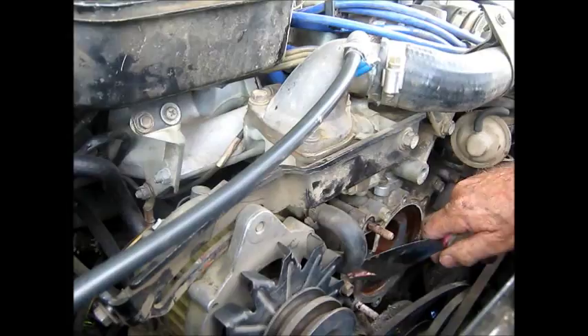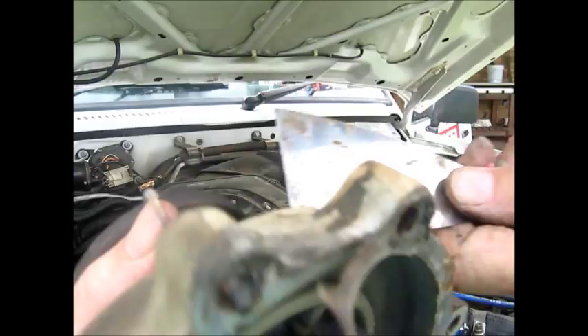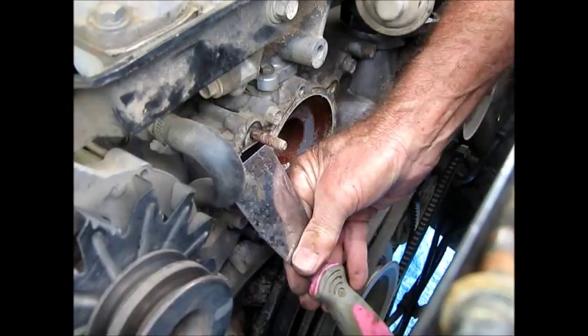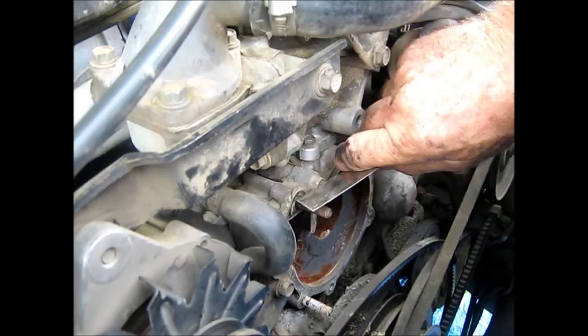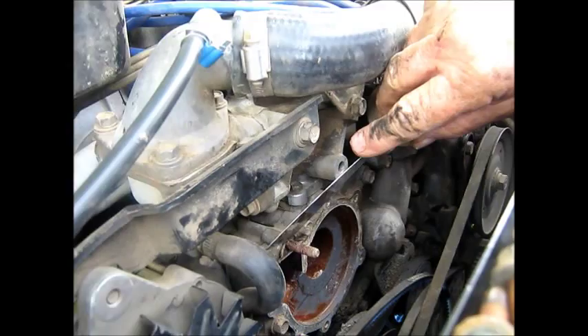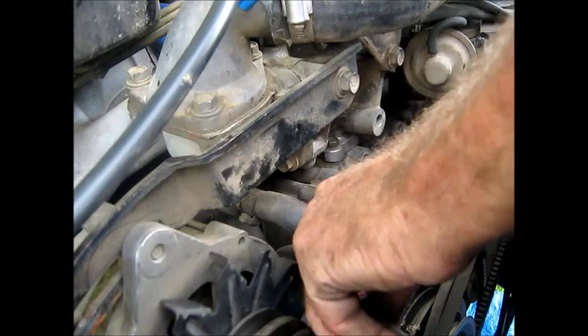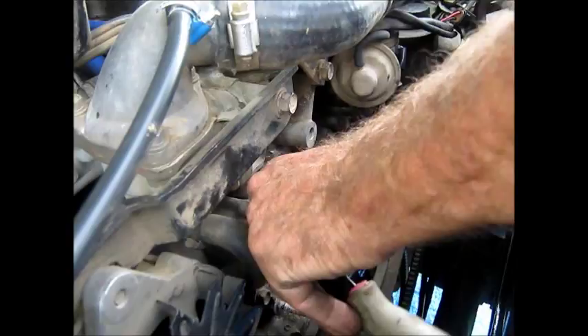That's the old water pump there. You can see the leak at the bottom — see all the water there, you can tell where it's been running. We just took that straight off and now we're cleaning the old gasket off the face. That's very important — we've got to get that right clean, spot on. Then we put the new water pump on. We've got to get all that old gasket off — that's the area to put the new gasket on.